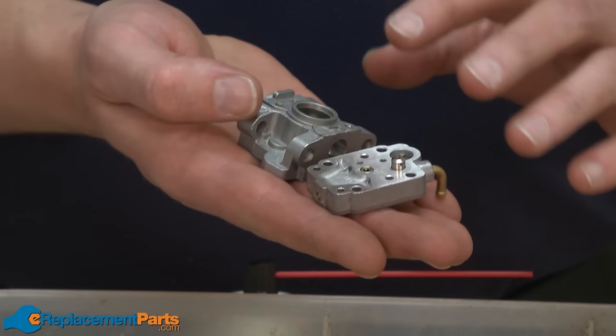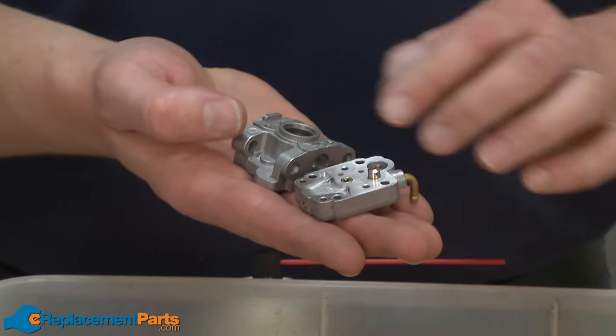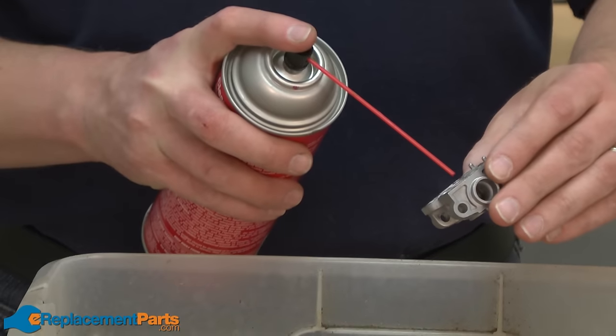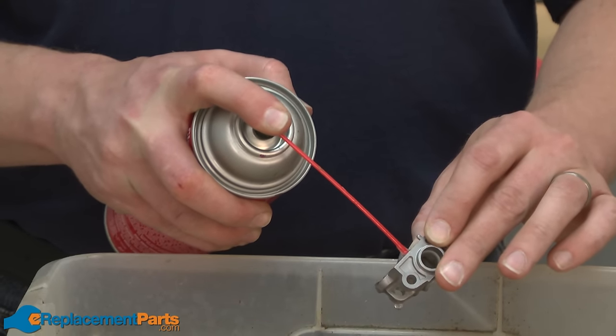Now we can begin cleaning the internal portions of the carburetor, primarily the small passages on the main carburetor body and on the metering base. There are a couple ways you can do this. You can use a can of carburetor cleaner and spray the cleaner through all the small openings on these parts.